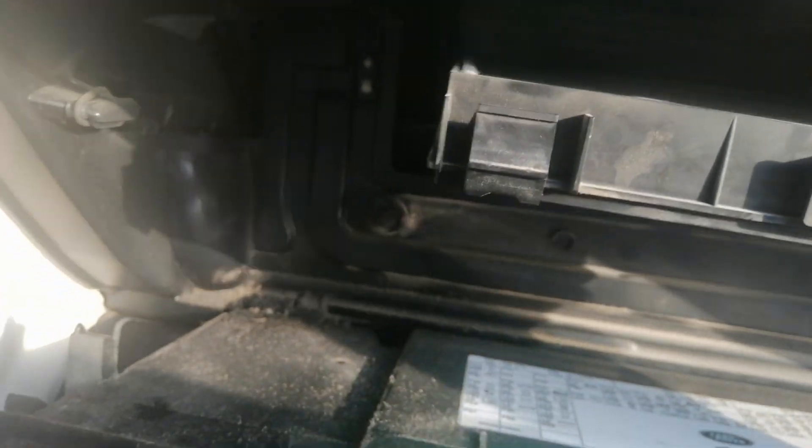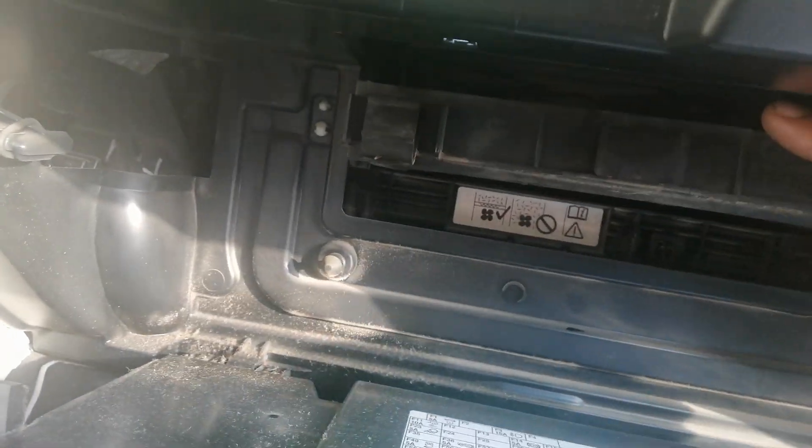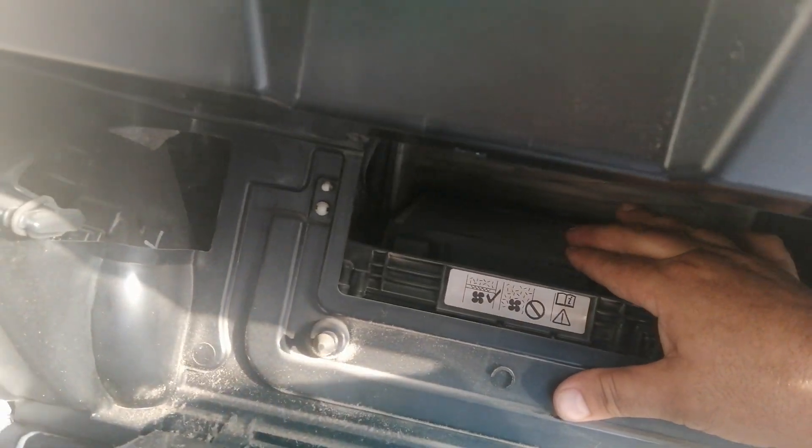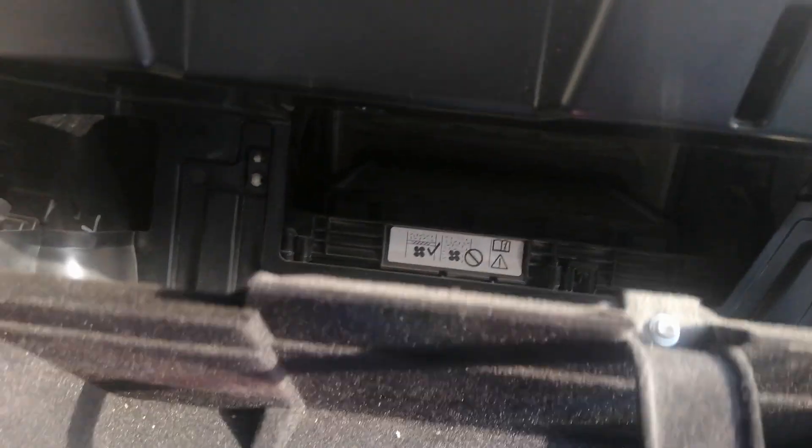Now I fix. This is the location to fix. Push down. One clip here, right side, push down. And one clip here — gold box — same as this. Open, push down.